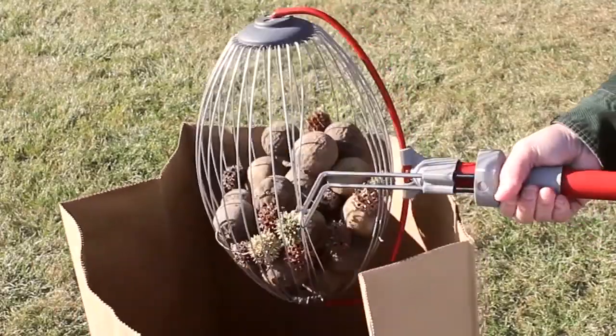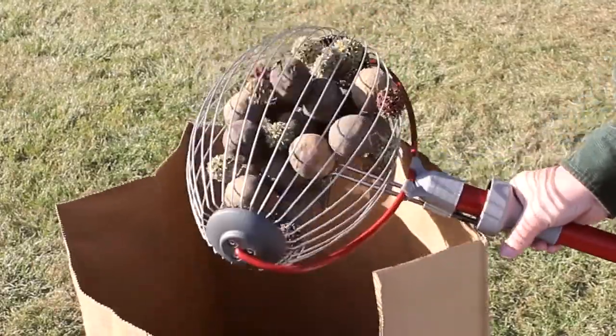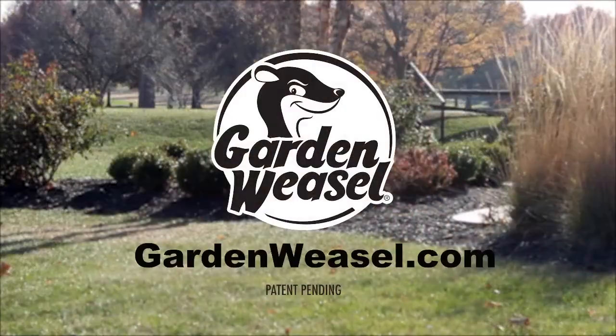After collecting is complete, slide the wire cage spreader to empty the cage. Visit GardenWeasel.com for more information and retail locations.